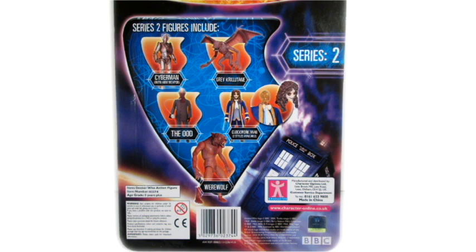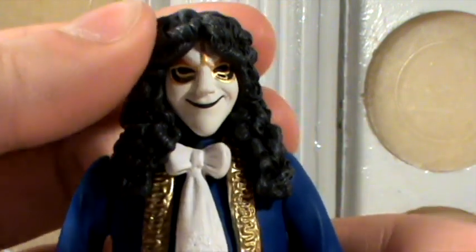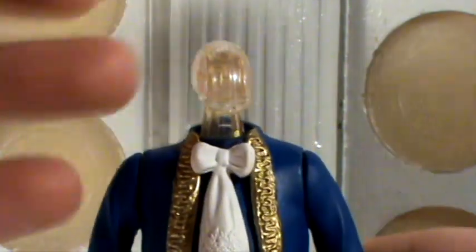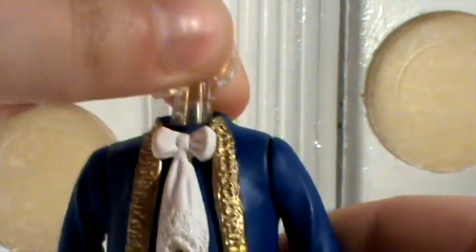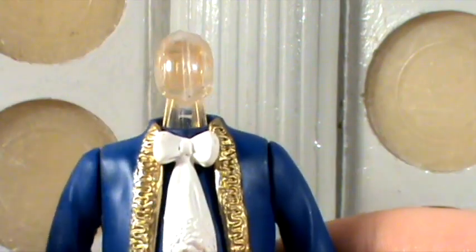Let's take a look at the articulation on this figure. There is some articulation in the head, though it doesn't do a full 360-degree turn simply because of the hair that goes all the way down the front and back. You can remove the mask — one of the really cool features about this figure — and the head beneath also turns. You could probably turn it 360 degrees, but the articulation on mine feels a bit stiff so I don't want to force it.